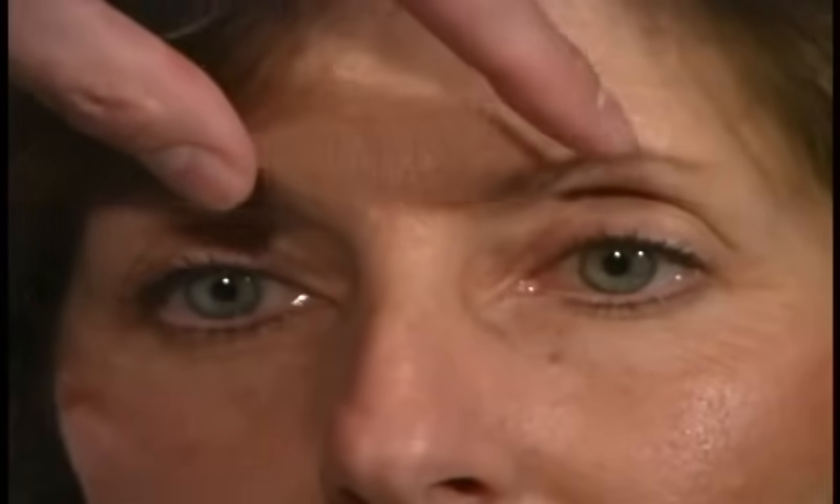Testing cranial nerves number three, four, and six — we actually do them together. The first thing we're going to do is look for ocular alignment. Look straight ahead. Any double vision? No. Look at the eyelids for any evidence of ptosis. The light reflection is in the same place for both pupils. Very good. Now I want you to follow the tip of the Q-tip wherever it goes.